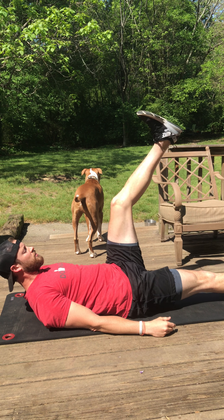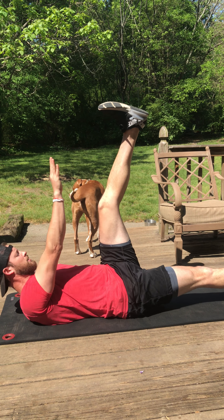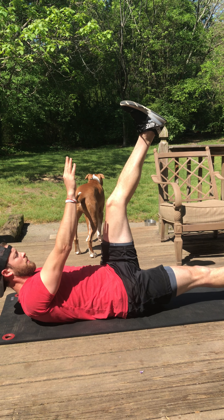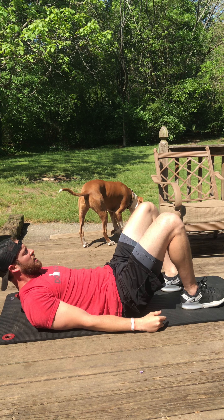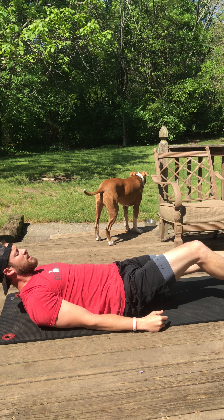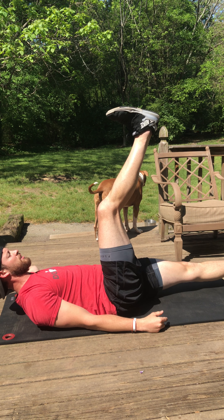Your next 20-second exercise: one foot three to six inches off the ground, the other one straight up in the air — opposite hand goes to the opposite toe. Come straight up for 20 seconds, then 10 seconds glute bridge hold. Next 20 seconds, switch legs — opposite leg three to six inches off the ground.